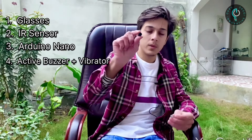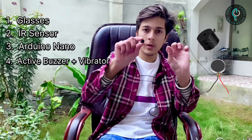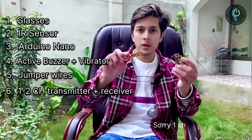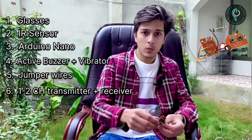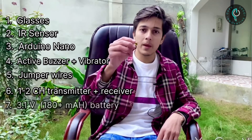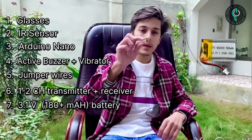An active buzzer with a vibrator — it will alert you by vibration and alarming. Jumper wires. And for the main engine to be automatically stopped at a distance, we're using a two-channel radio transmitter and receiver. You can use a one-channel one as well.